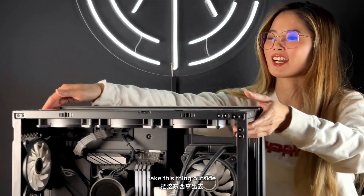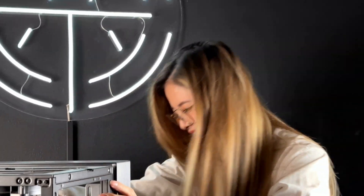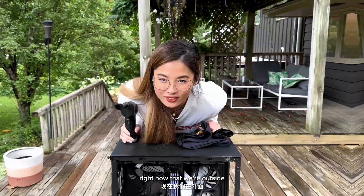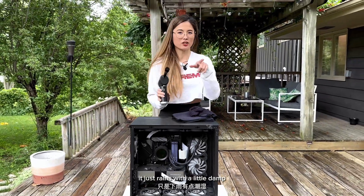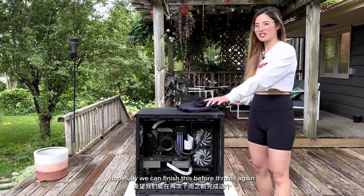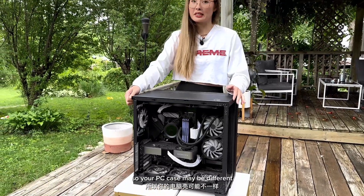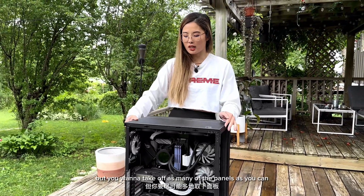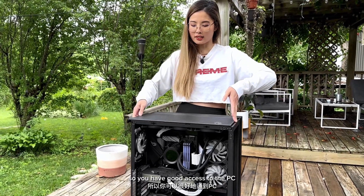Let's take this thing outside and then try to blow off as much dust as we can. Now that we're outside, let's get all the dust out of here. It just rained so it's a little damp — hopefully we can finish this before it rains again. Each PC is designed a little bit differently, so your PC case may be different, but you want to take off as many of the panels as you can so you have good access to the PC.